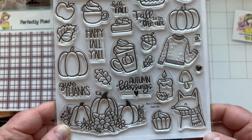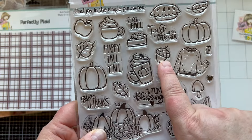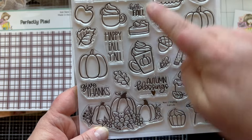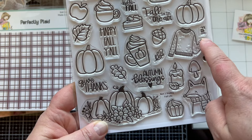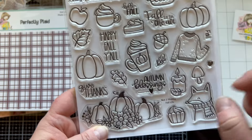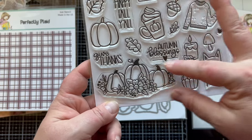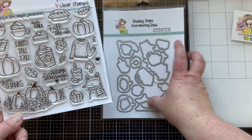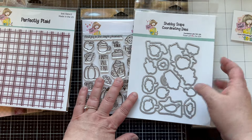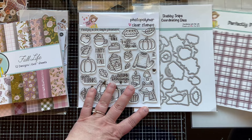Here's the six by six stamp set — it is so cute! It has two different pumpkins, an apple, an acorn, leaves, pie, cupcakes, a latte, a sweater, a fox, a mushroom, a candle, a leaf, and a big centerpiece arrangement. There are also seven sentiments: 'Oh Fall,' 'Autumn Blessings,' 'Give Thanks,' 'Fall is in the Air,' 'Hello Fall,' 'Find Joy in the Simple Pleasures,' and more. You can optionally add on the coordinating dies — they don't automatically come in the kit since some people use electronic cutting.